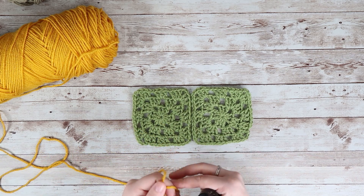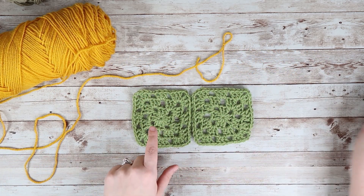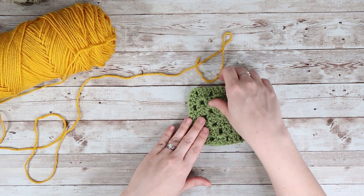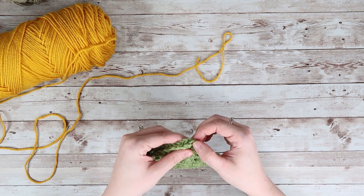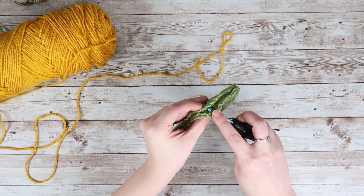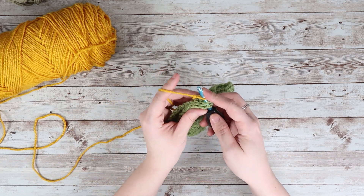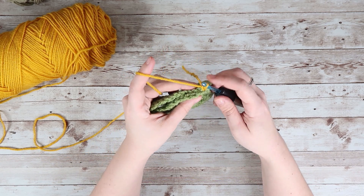All we are going to do is make our slipknot. Then we want to put the right sides of the squares facing each other, so I'm just going to fold this on top. We want the wrong sides — whatever your wrong side is of your square — to be facing the outside. To start this, we are going to insert our hook wherever we are going to start. I'm starting it in the chain. We attach our yarn and join it like that, just making a little single crochet.